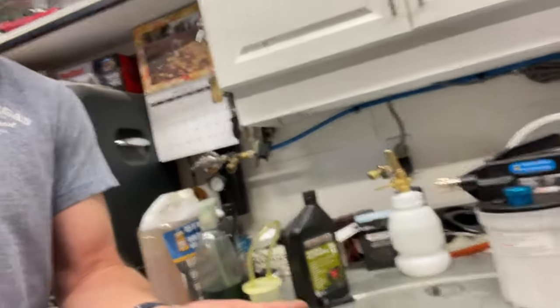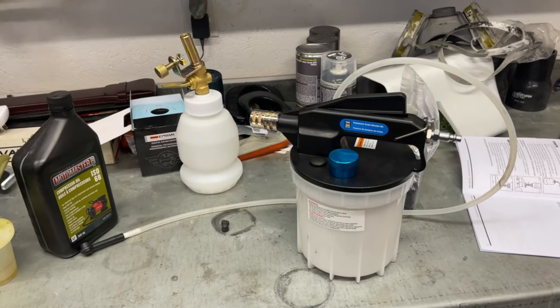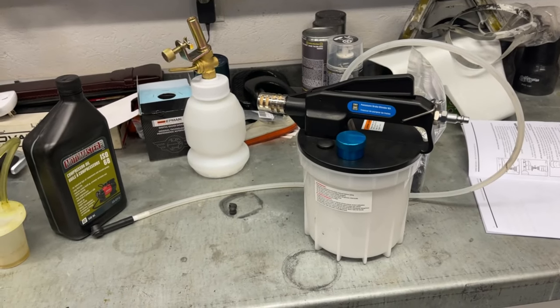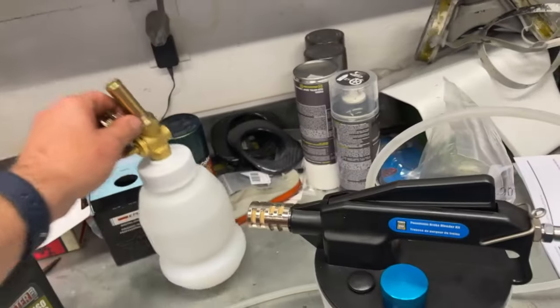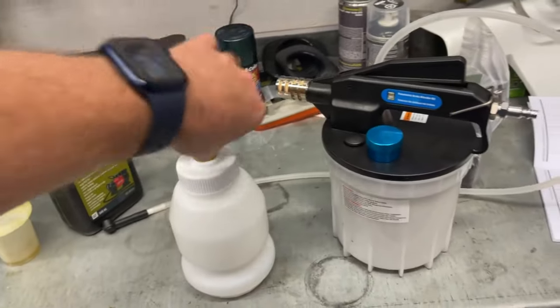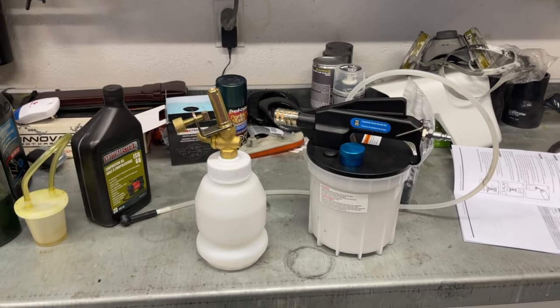So next, we're actually going to bleed the brakes — in fact, do a bit of a flush on them. I've got a new toy for that. A little vacuum thing. I've always wanted one of these, and I found one recently at half price. It wasn't too expensive. And it included this little jug, which I'll show you how that works too. It basically keeps your reservoir full. Let's show you how this all works.